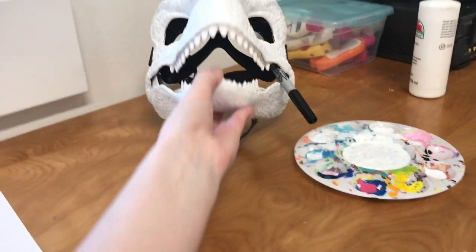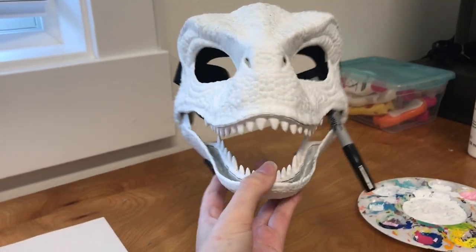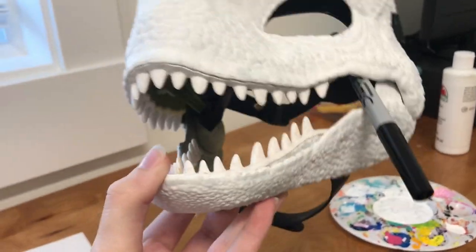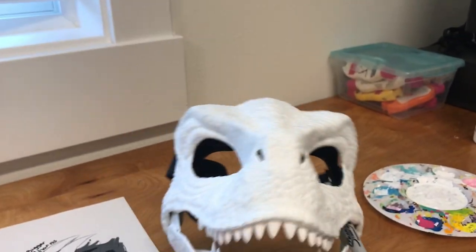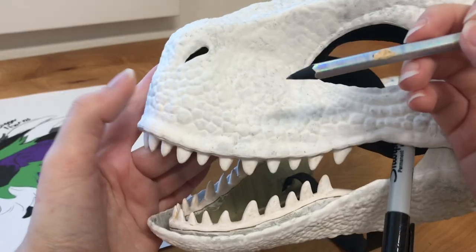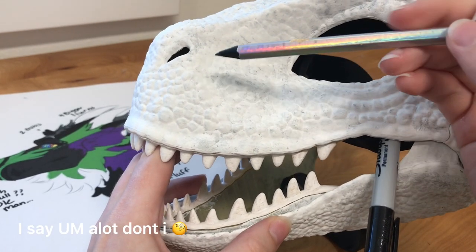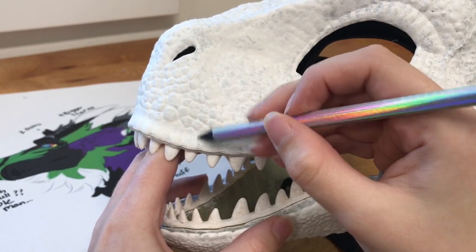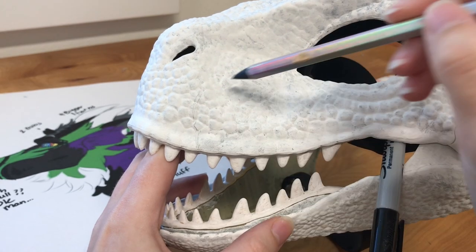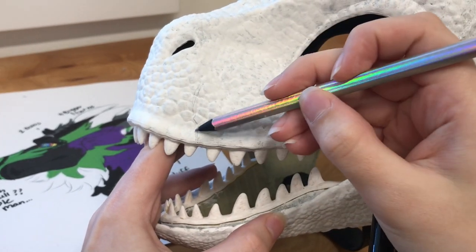I've added the second base coat, mostly on the layers that are going to have more vibrant paint. I like to pry the mouth open — you can see I added the paint in the mouth. I like to sketch the markings out with a pencil. I have my reference in the background. I usually start with the biggest or smallest marking — whatever you prefer — and I just kind of freehand it. I start on one side and then go to the other side later to try and get it even.